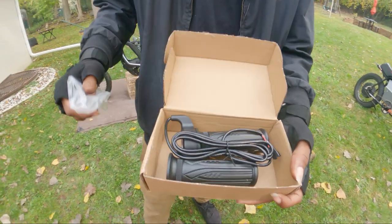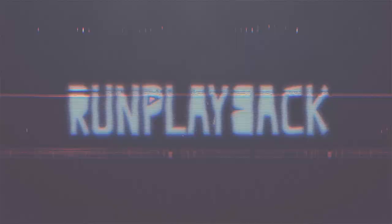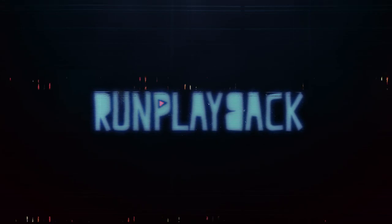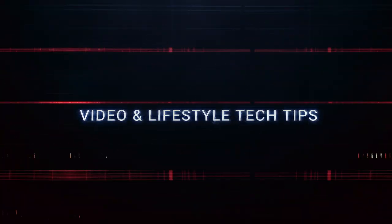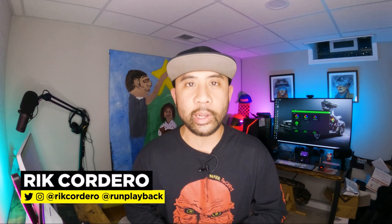So why did we add a full twist throttle to the Super 73 Z1? Hey everyone, my name is Rick Cordero. Welcome to Run Playback, where we help you with video and tech tips to lead a more efficient and affordable lifestyle. Let's be creative and save money at the same time.